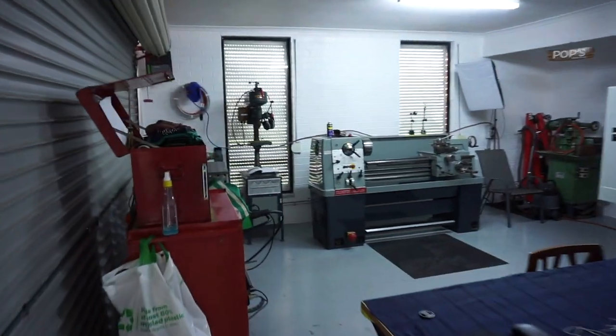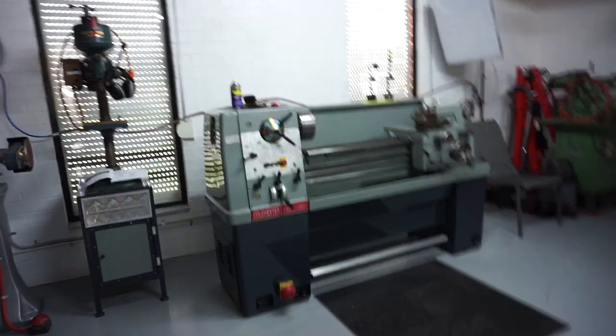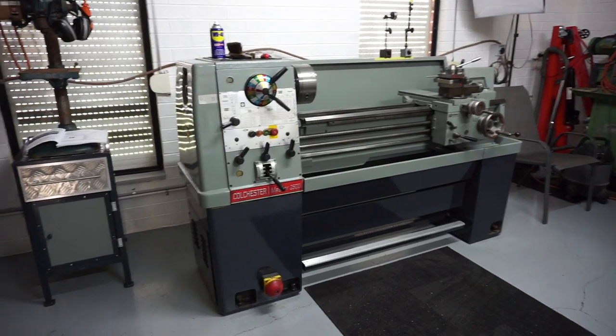G'day everyone and welcome to the shop. Today I'm going to shoot a little video for one of my viewers called Matt, who requested a bit more of a look and a walk around the Colchester lathe.